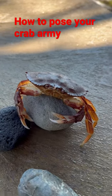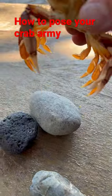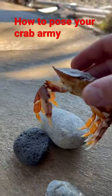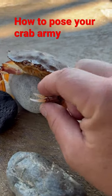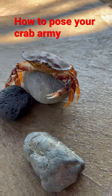Here's a Dungeness crab that just molted his shell — as you can see, he's all soft. What I like to do with these is create my very own crab army. You can actually pose these guys: you see how you can open or close his claws.